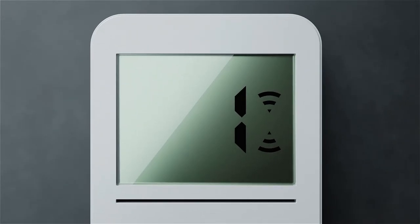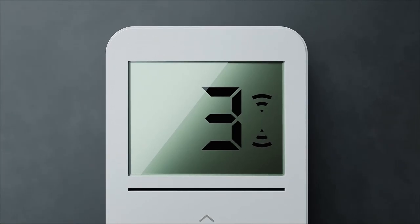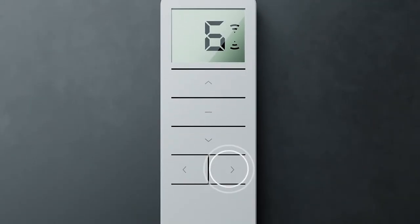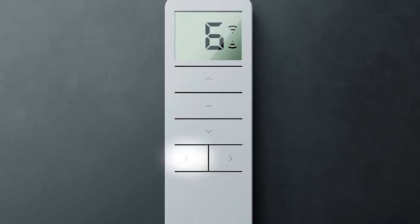Your remote can operate up to 15 individual channels. We highly recommend programming only one shade to each channel to avoid complications during programming and operation.